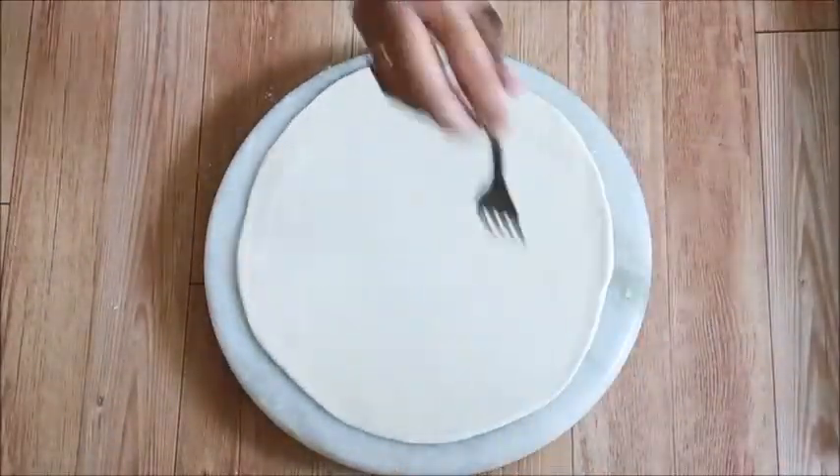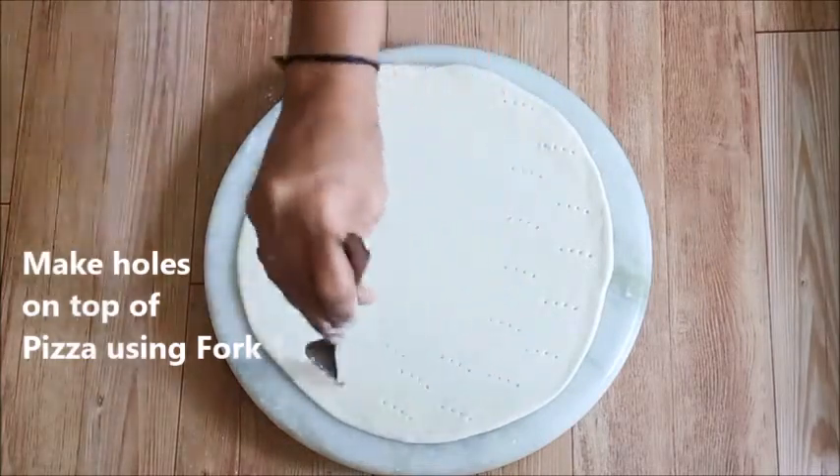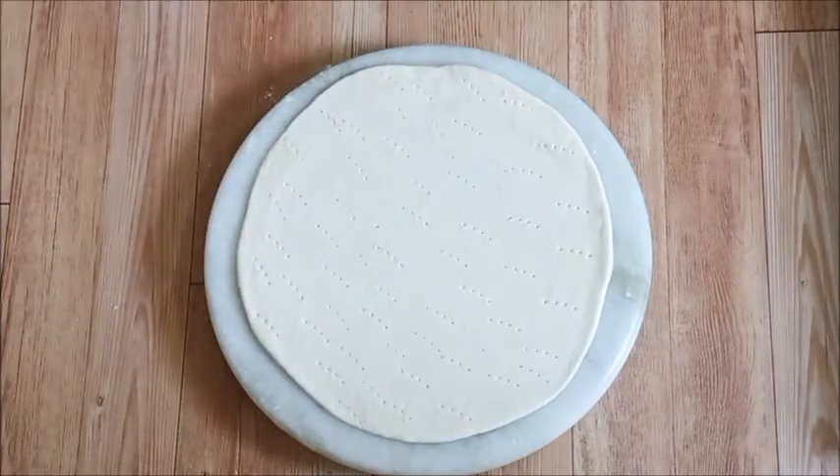When the pizza base is ready, take a fork and make holes all over the pizza base. This ensures even cooking and prevents bubbling.